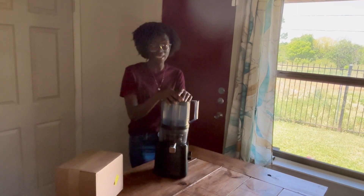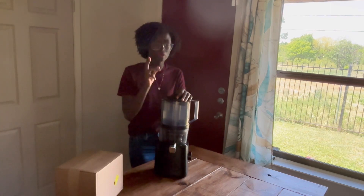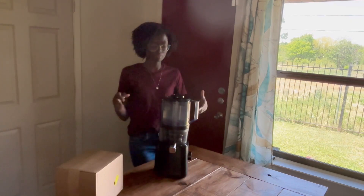The week before last, on Thursday, she wanted to juice before her track meet. She made some juice — oranges, carrot, and I think a little bit of ginger — so she made some juice.